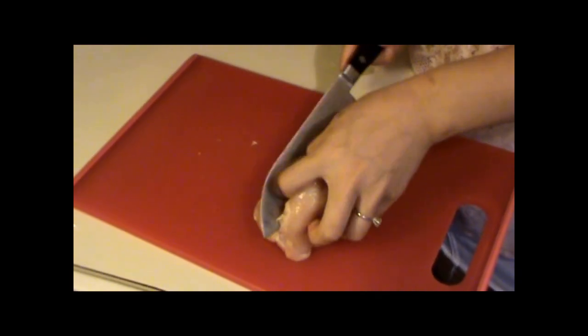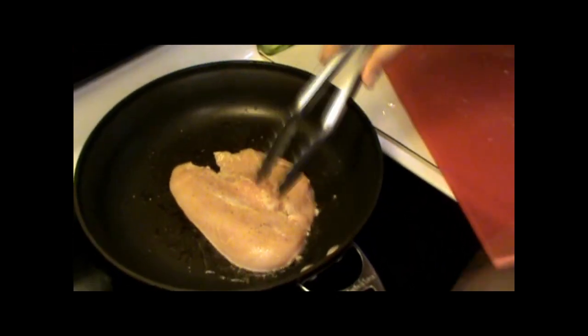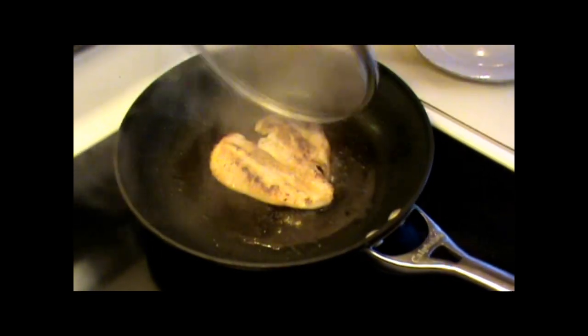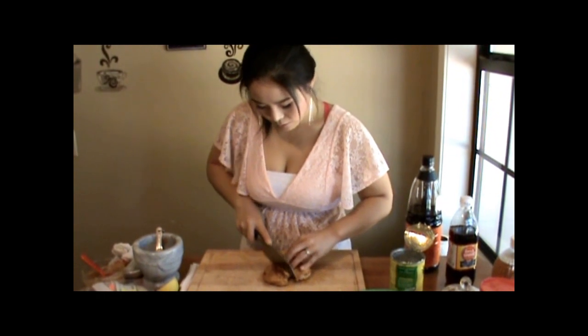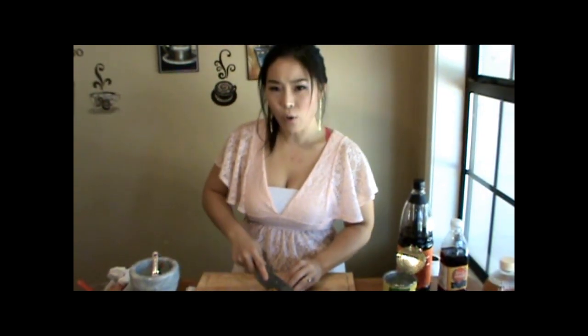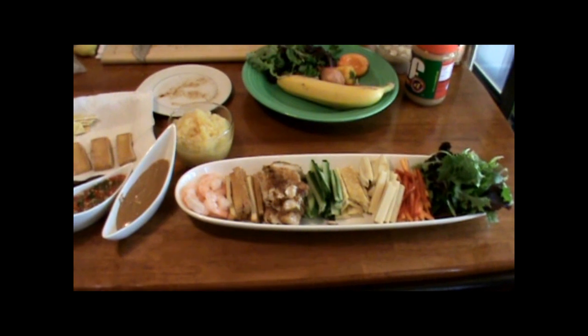I cooked one whole chicken breast — I cut it in half butterfly style — and put salt, pepper, and garlic powder. I cooked 3 to 4 minutes each side, then added a little bit of water and steamed it to cook all the way through without drying out. You can prepare pork if you like — chicken is not the only option. Put whatever protein you'd like to eat. I've tried even bulgogi in it and it was so good too. Just try everything.